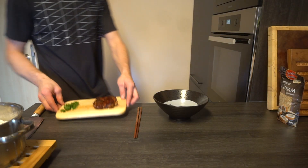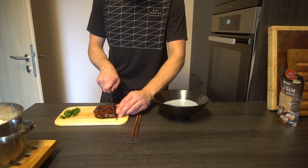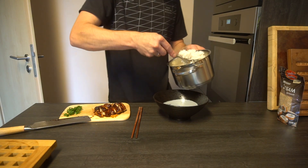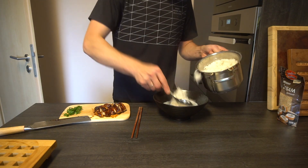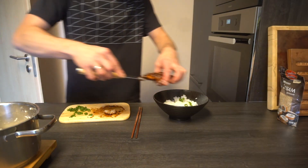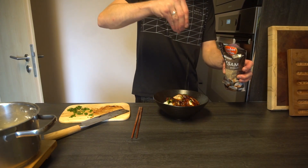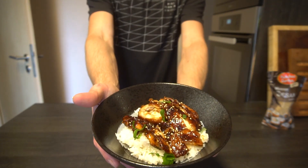My kitchen smells incredible, can't wait to dig in. But first let's cut the meat into strips. For this meal I also prepared an incredible side dish — plain white rice. Finishing touches: green onion and white sesame on top of the meat. And as easy as that, we've got ourselves a beautiful 25-minute dish.